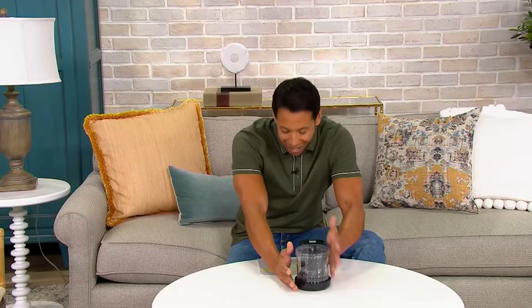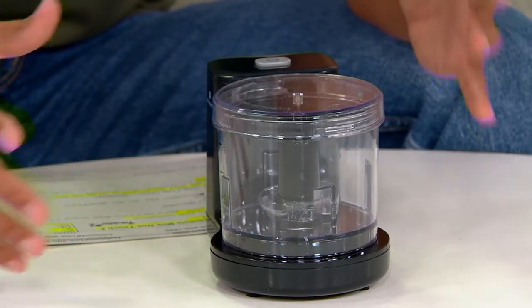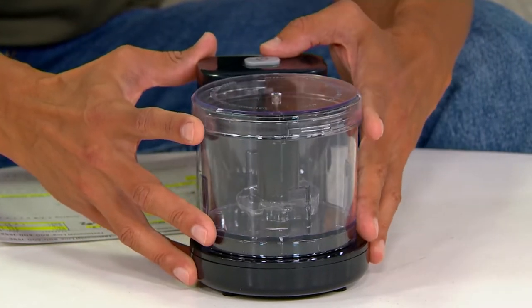The Cook's Essentials Mini One-Touch Two-Cup Food Chopper. I use my two-cupper all the time. Why do you use it, Steve? Because I'm typically making things just for myself.